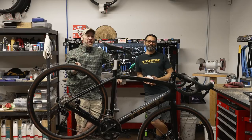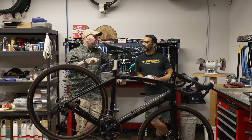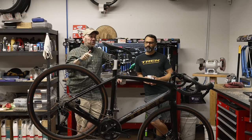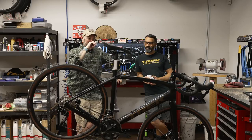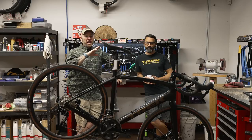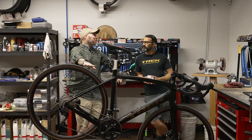All right, guys. We are looking at a 2022 Domane — sorry, not Madone — Domane. This has the 105 group. And I wouldn't necessarily call this an entry level, I wouldn't either.